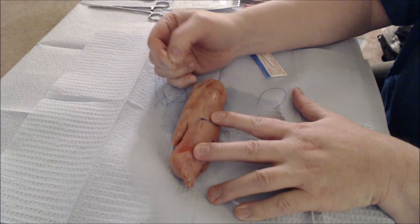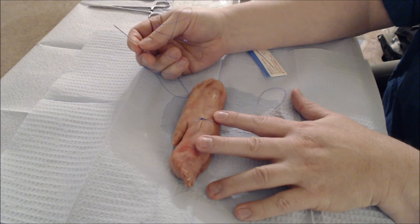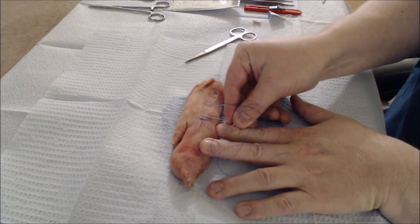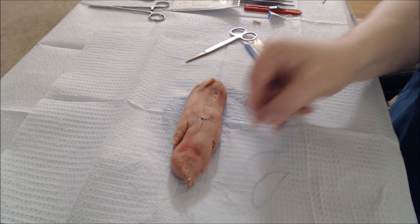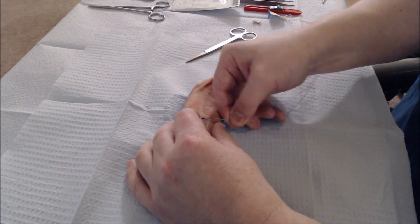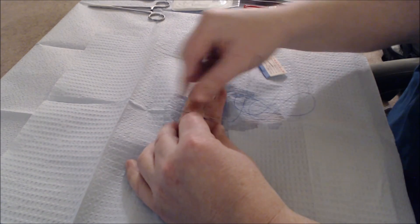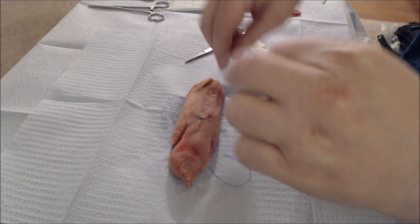You can see now that we have the laceration roughly broken into two parts, and we can figure out just how many more sutures we'll probably need. Looks like we'll need one suture between here and the end, and one suture between here and this end. So we'll repeat the procedure — stick it through on both sides, tie it off, and we should be good.